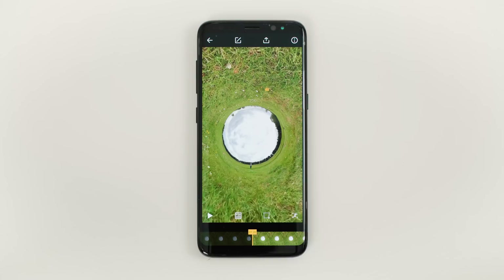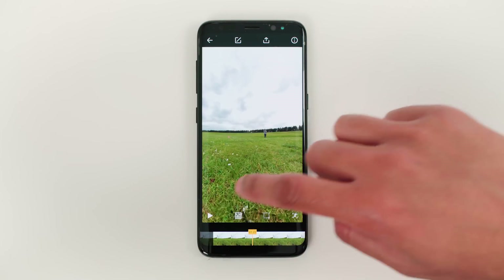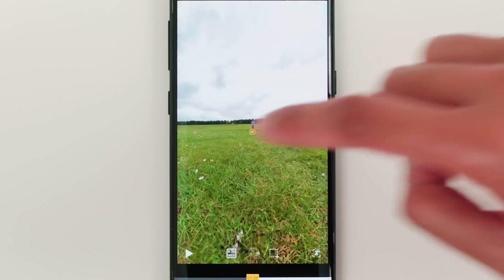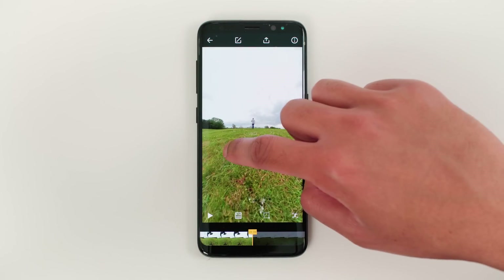The next step is to add a pivot point at the beginning and end of the video so the ONE X knows where to follow your movement. To do this, tap play to reset the view, scroll back to the beginning, create a pivot point in the middle of you, scroll to the end of the video and create another pivot point in the middle.